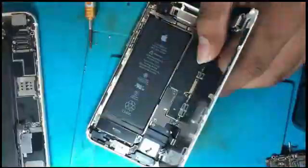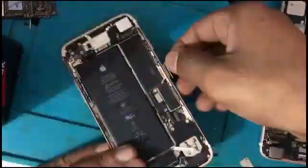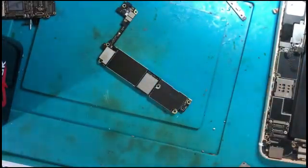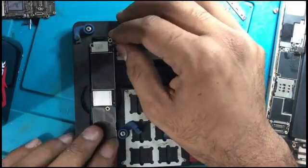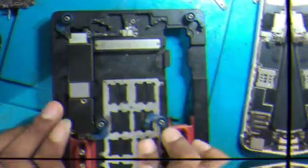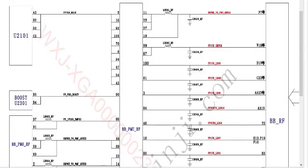First of all, I disassemble the phone and took out the motherboard. We have to repair the hardware first, then we will repair the software. The disassembling process is finished and I am going to take out the BBPMU. The unable to activate issue is related to the BBPMU.